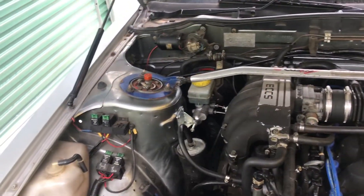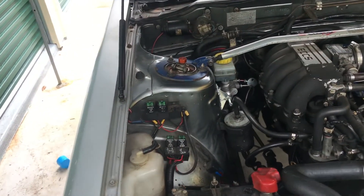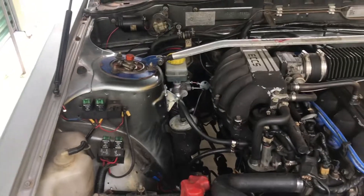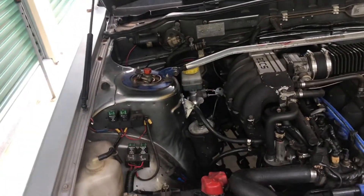All right, today is Tuesday the 11th of February, I think. The car's got to go to its wheel alignment and get the aircon re-gassed tomorrow, so it has to be driving today.